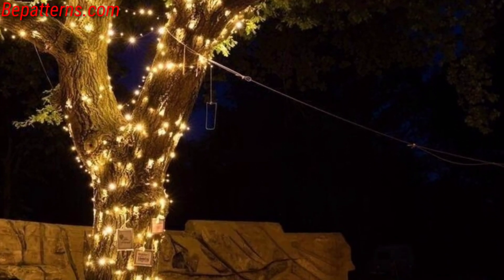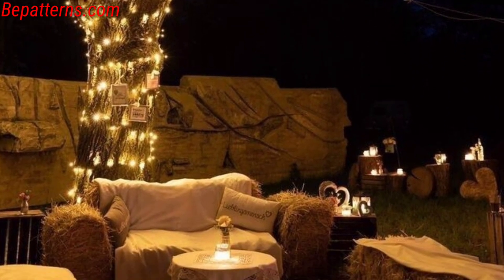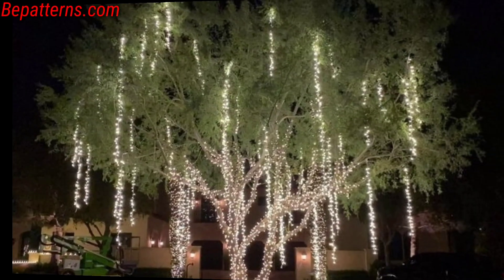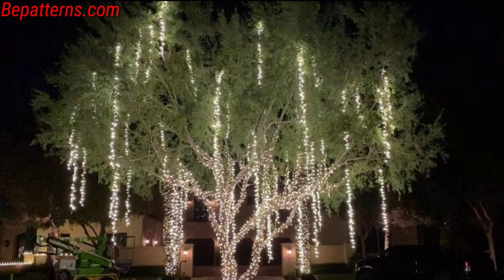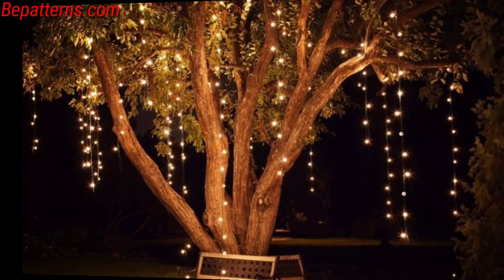Easily drape a wrinkling net light over the branches for a sparkling effect, and create a charming lantern by cutting patterns on tin cans and placing candles inside.